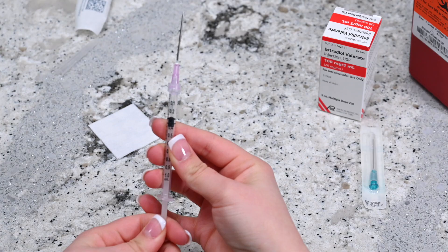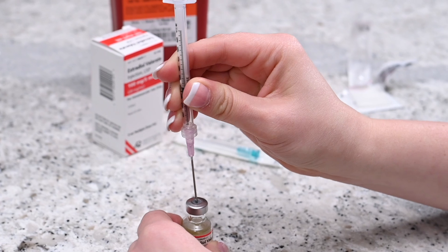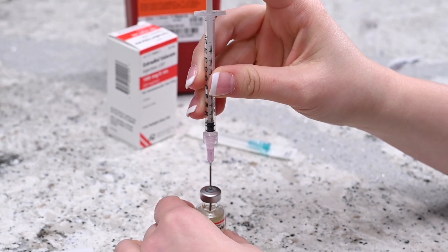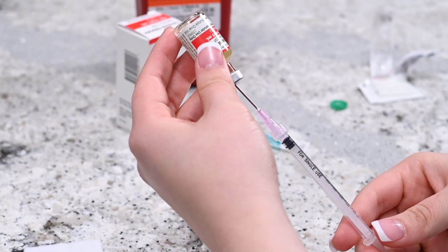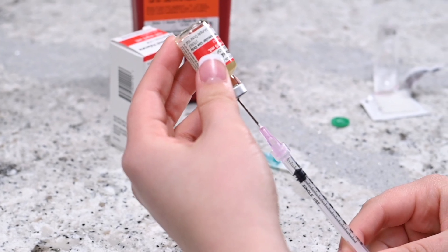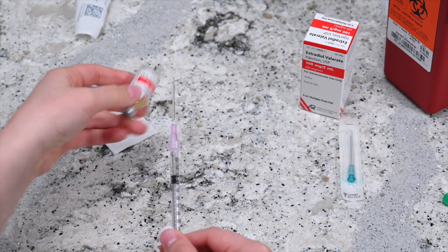Place the needle into the rubber stopper on the vial and press down on the plunger until all of the air transfers into the vial. Invert the syringe so that the vial is upside down but still attached to the syringe. Pull the plunger until the correct dosage of medicine enters the syringe, then take the needle out of the vial and replace the cap.